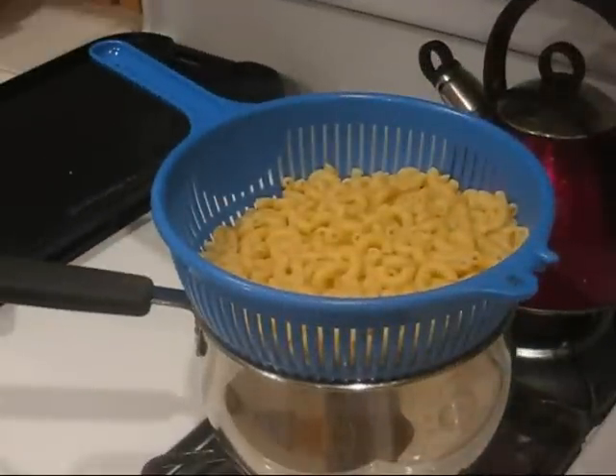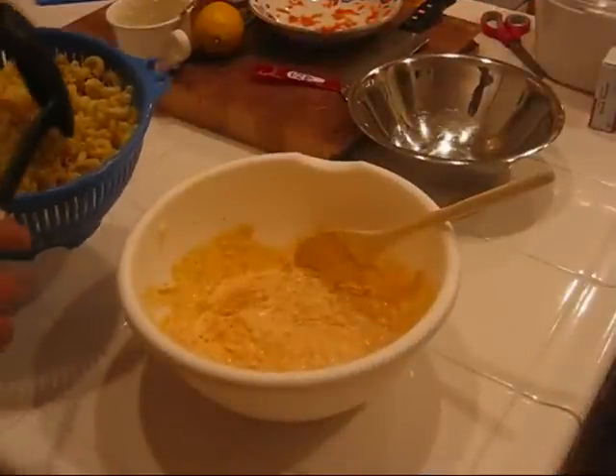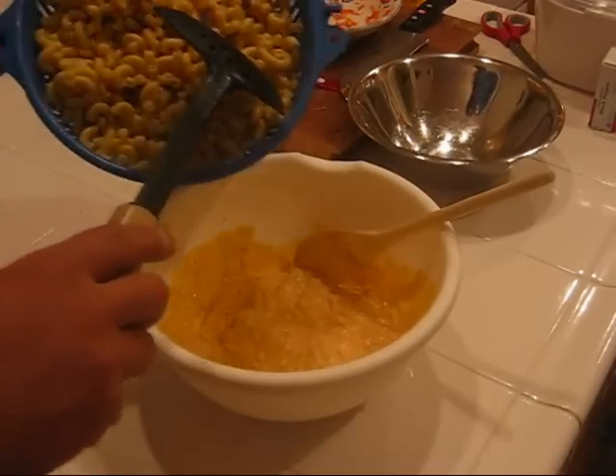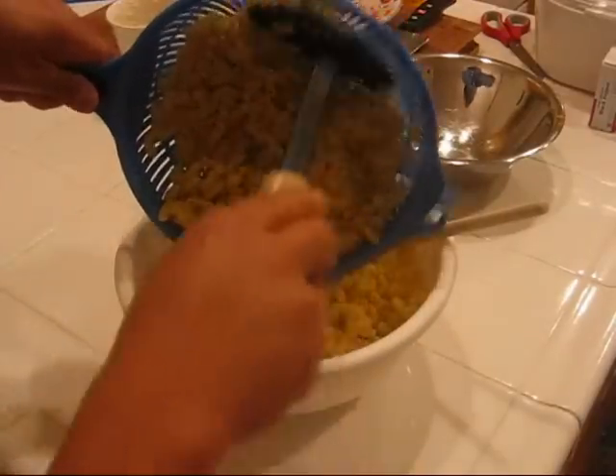After about 10 or 15 minutes, the macaroni is ready, so we pulled it out and strained it in a colander. We're going to let it sit for about 10 or 15 minutes and let it cool. We'll stir it regularly so that the elbow macaroni doesn't get stuck together. After the macaroni is cooled down, we'll go ahead and add it to the mayonnaise mixture we made earlier. Dump it all in and mix it together.